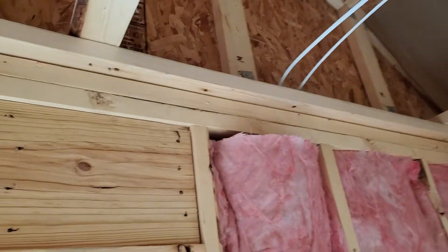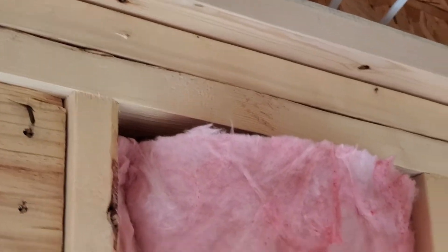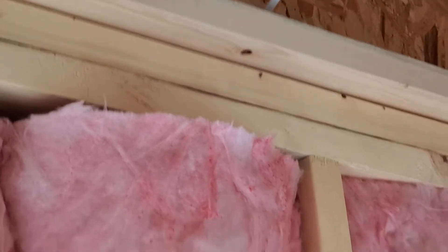But now look here — I'll zoom in up here. Do you see that? My insulation doesn't even reach the top of my wall cavity. What are we doing? Take your time, do it right.